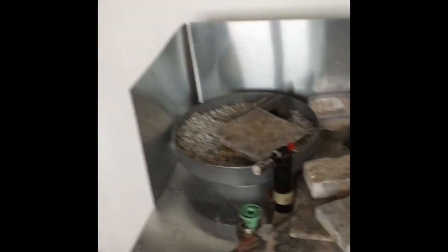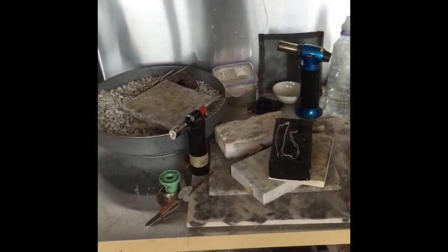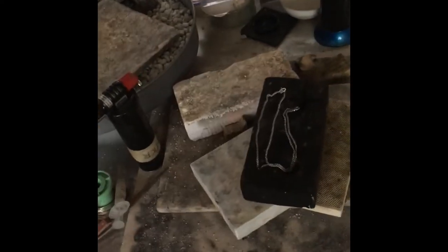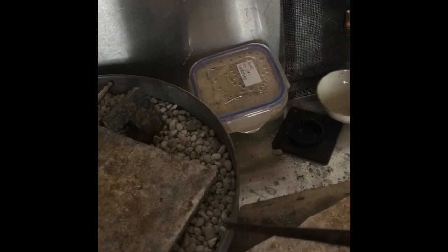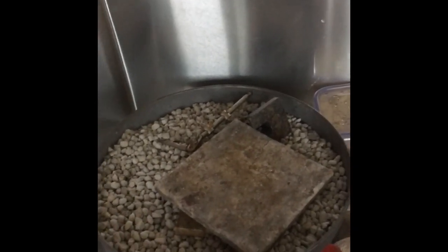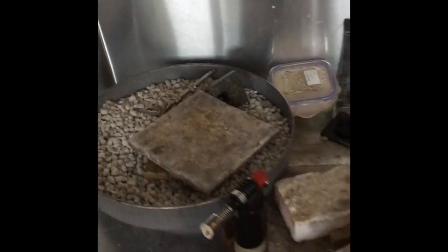Over here I have my soldering bench. I have a couple of torches, different bricks, different sizes. I use lots of tweezers and it sometimes takes quite a lot of setting things up so they're nice and still and steady and don't fall over when you're busy trying to solder them. This is probably one of the most delicate parts of the job.